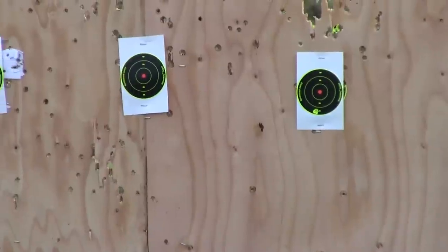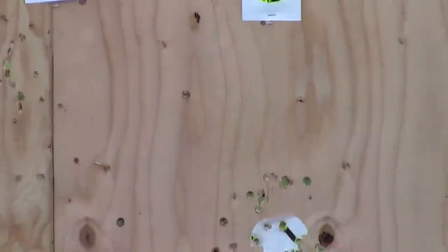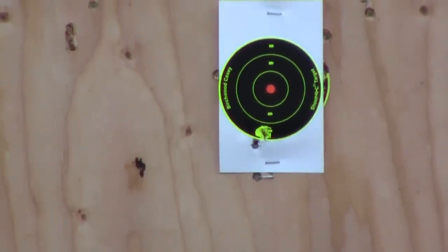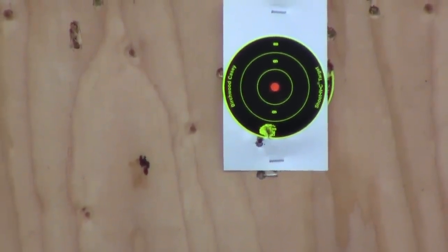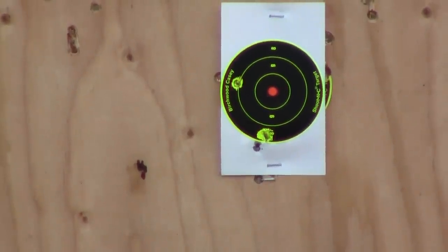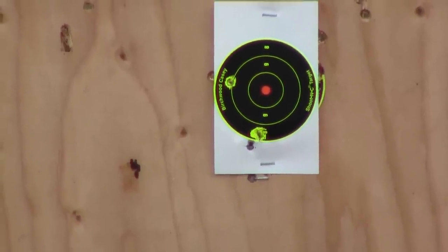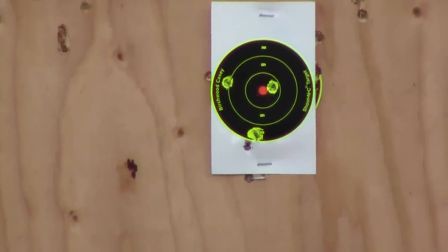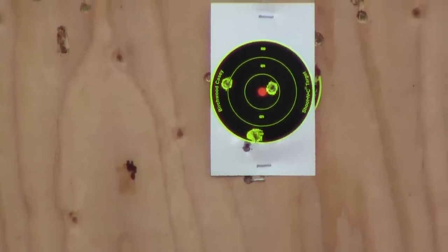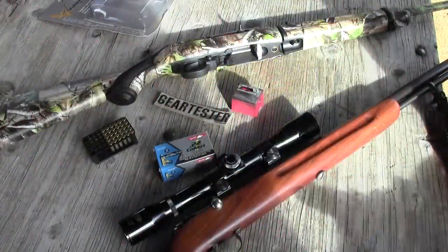Now your point of impact is going to be different as you shoot this ammo, and it's not going to be super powerful — so just be aware of that. You can see there I think some of these may even be bouncing off that plywood. But it is very quiet, especially out of these bolt action guns.